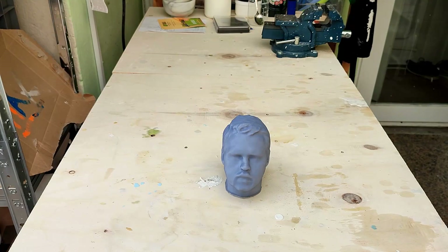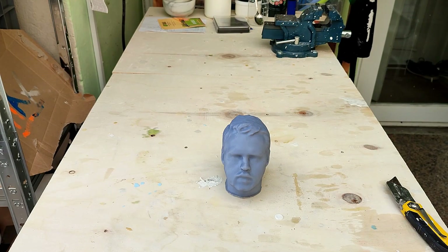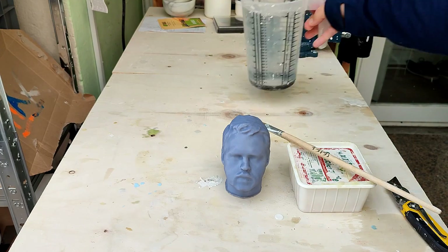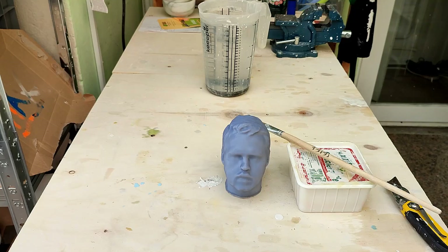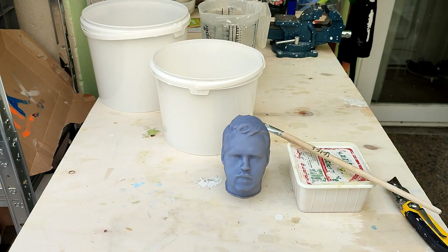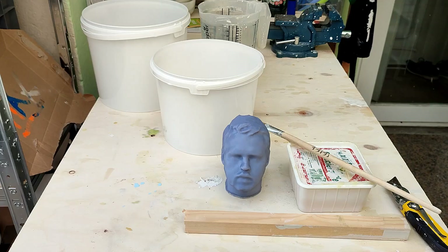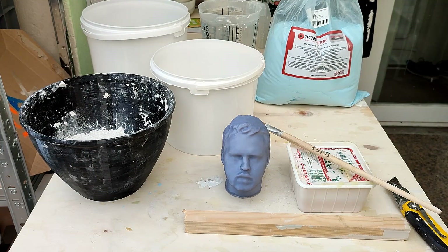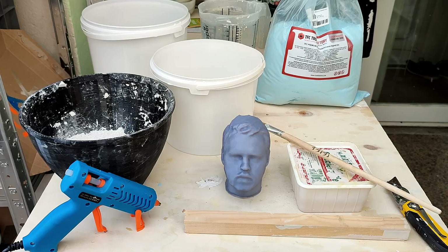To do this you need a couple of things: a 3D printed bust, a knife, soft soap, a brush for the soft soap, a big measuring cup or two, a big bucket to mix in, a smaller bucket into which the bust fits, a stick, gypsum, about two kilograms of alginate, glue or any kind of adhesive, and a hand mixer.